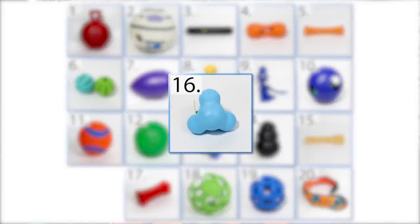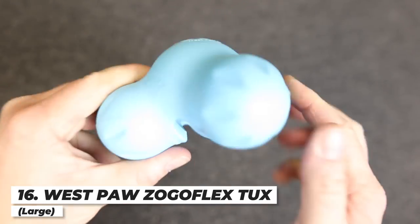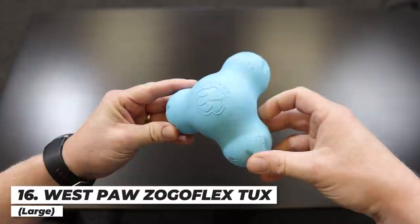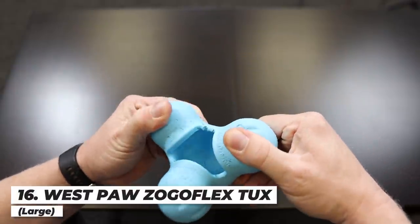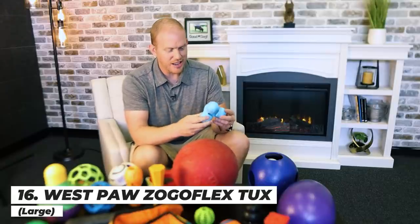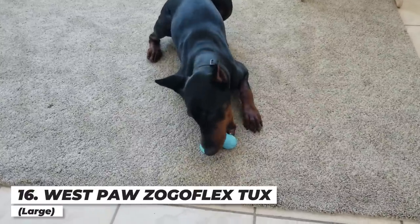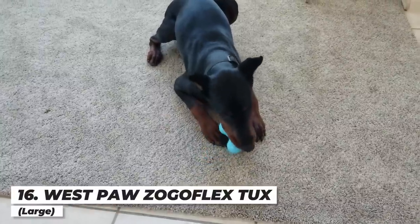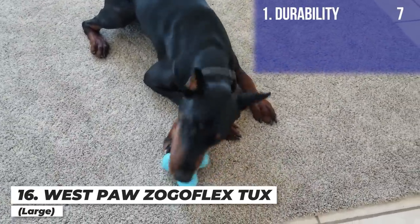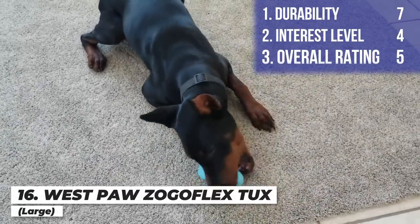Next up is the Westpaw Zogoflex Tux — a hard rubber type puzzle toy where you can put treats inside and throw it to bounce in all kinds of crazy directions. After one month, there are definitely some stress cracks on there and it was getting close to pretty well destroyed. The amount of interest Arlo had in it was fairly low, partly because I didn't fill it with treats often enough. I'm giving it a seven on durability — even that's a little generous — a four on interest level, and an overall score of five.